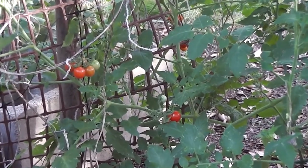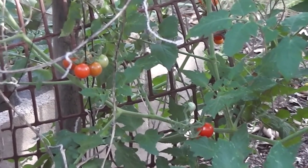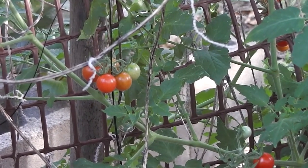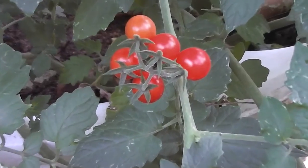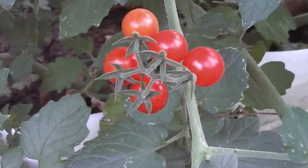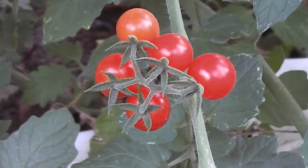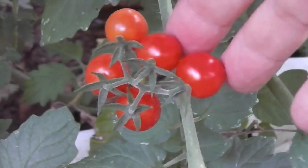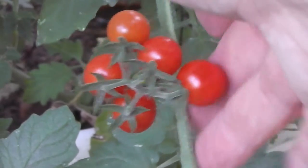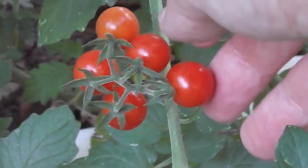We pick them every day — every evening we pick a big bowl full. It'd be nice with salad dressing and sweet potato leaves. That'd be nice on a sandwich, wouldn't it?